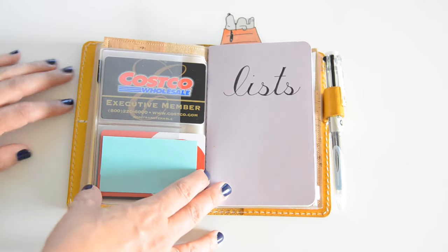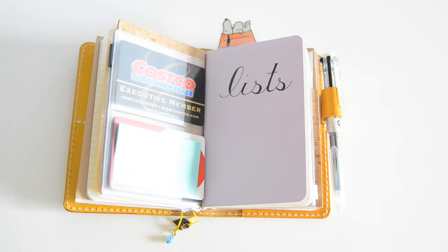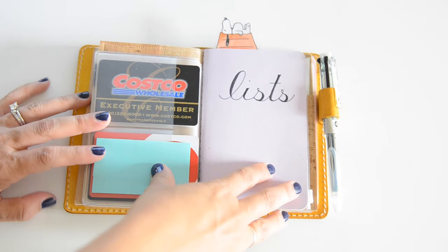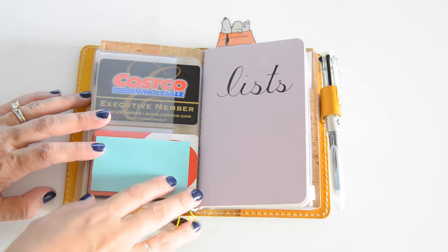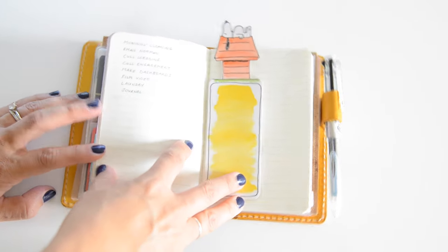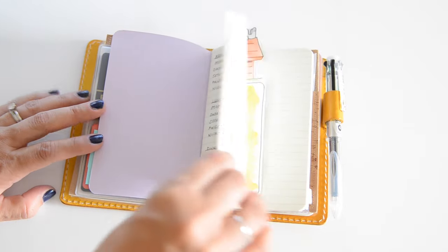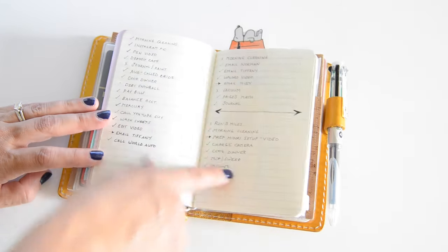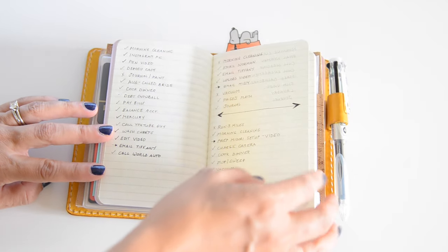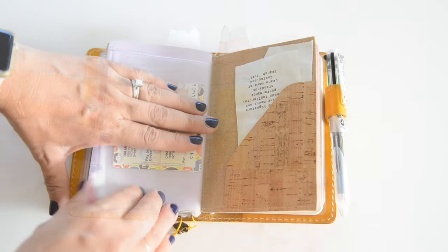I just carry my ID, my debit card, Costco membership, and my Target card — that's all. Inside of my wallet insert I have my list book, which is also just a Moleskine journal. This is where I keep my daily to-do list, along with the little bookmark that I made. I just check these off; sometimes I have more than one list per page since I'm busier on some days. I don't want to waste paper so I just draw a line and continue.